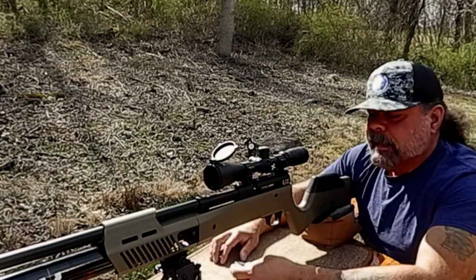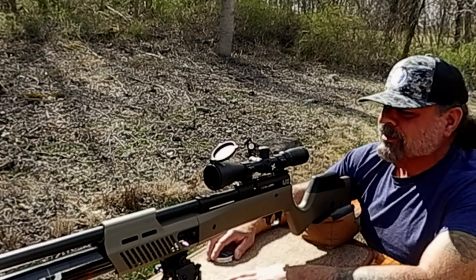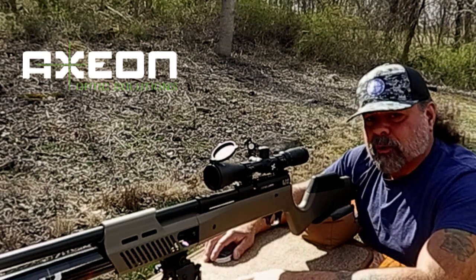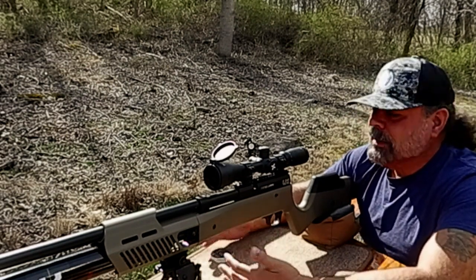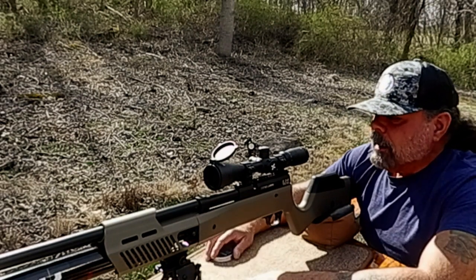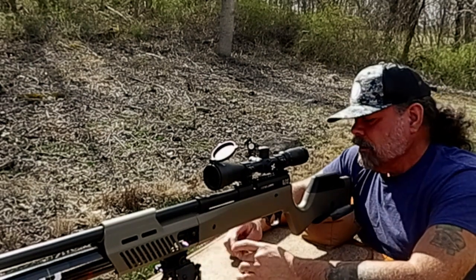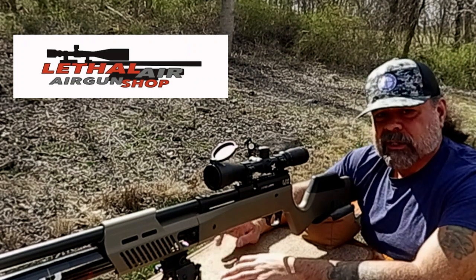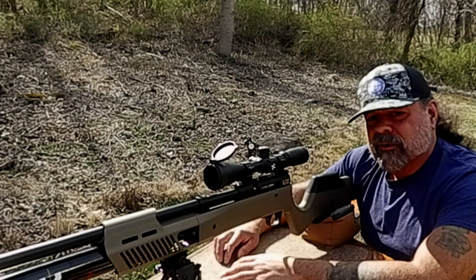Today I'm going to use the Barracuda 18s — I seem to like those pretty well, and the gun seems to like them too. We have the Axion 4-to-16 scope on this. The Axion scopes are not only good quality but also pretty affordable for what you get. This rifle was sent to me by Lethal Air, and if you're looking for anything, go to the Lethal Air website — I'll put a link below.